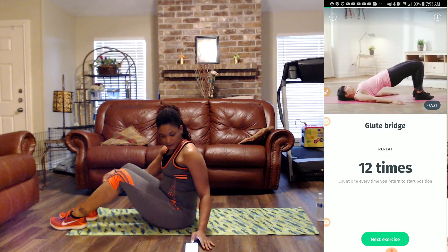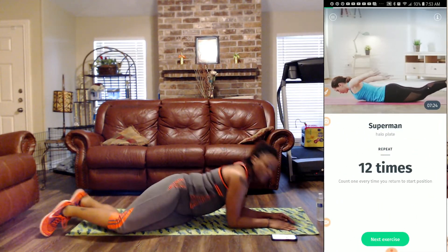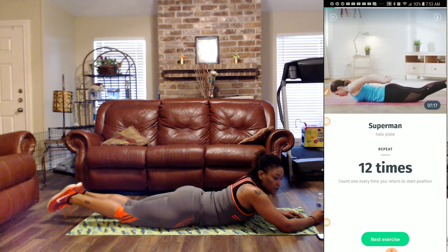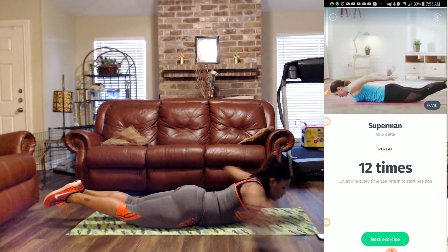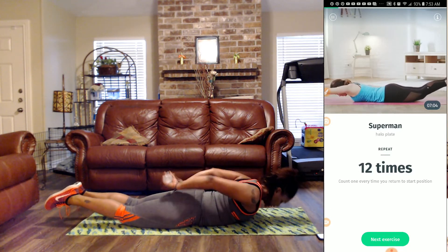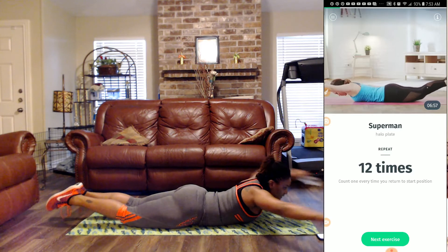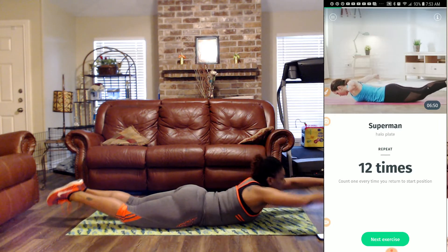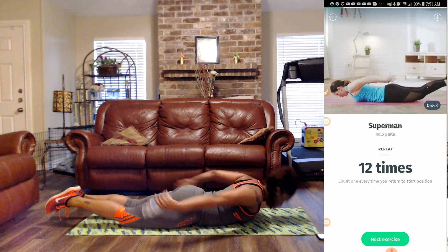As with every exercise, always breathe in through your nose and out of the mouth. Next, we're on our bellies for some supermans — we will be using the water bottle. We're going to count one time every time we return to the starting position. So we have our legs up, our hands up here like supermans, and then we move around. That's one. Two, three, four, five, six, seven, eight, nine, ten, eleven, and twelve.